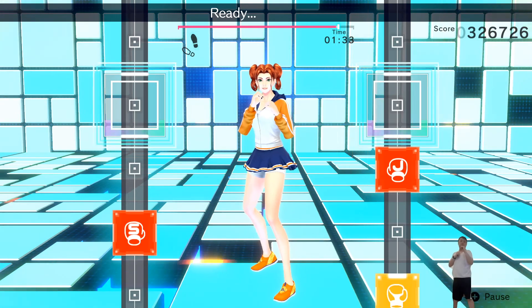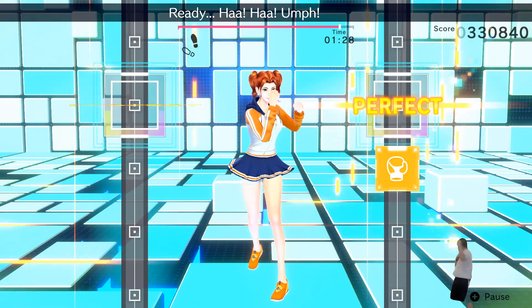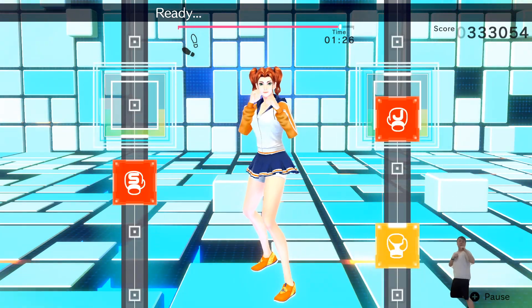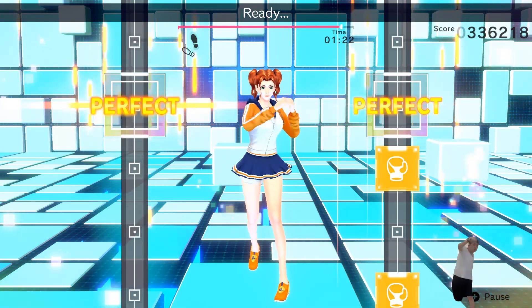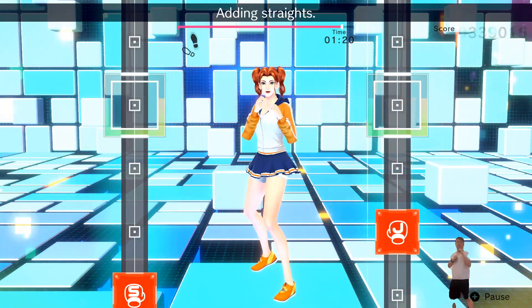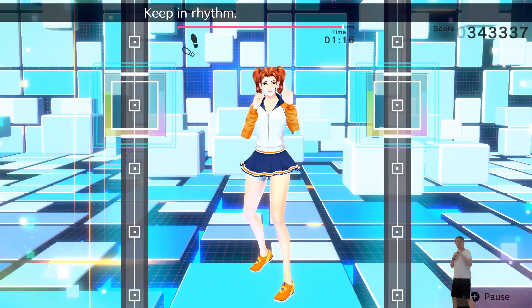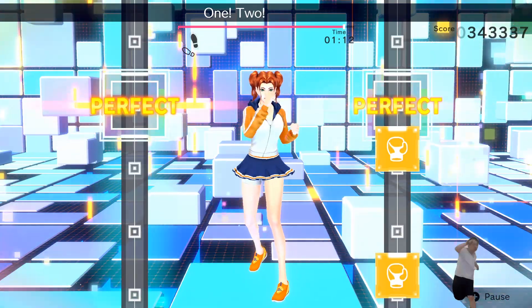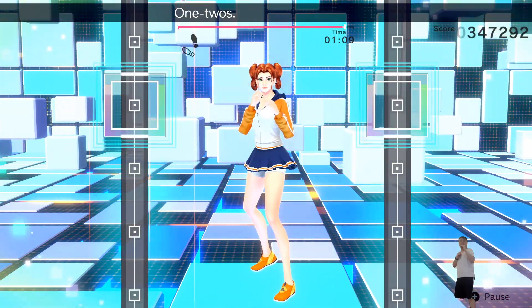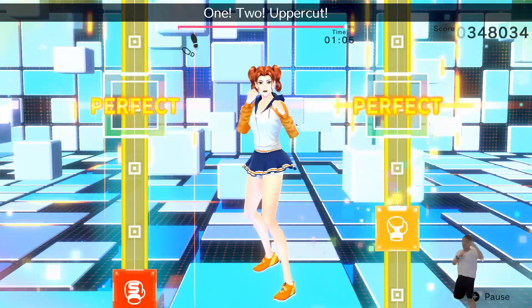Adding one-twos! Ready? One! Two! Uppercut! Ready? One! Two! Three! Four! Five! Ready? Adding straights! One! Two! Uppercut! Twist! Uppercut! That's right! Keep in rhythm! Boom! Boom! Boom! Okay! One! Two! Uppercut! Twist! Uppercut! Next! One! Two! Uppercut! Twist!